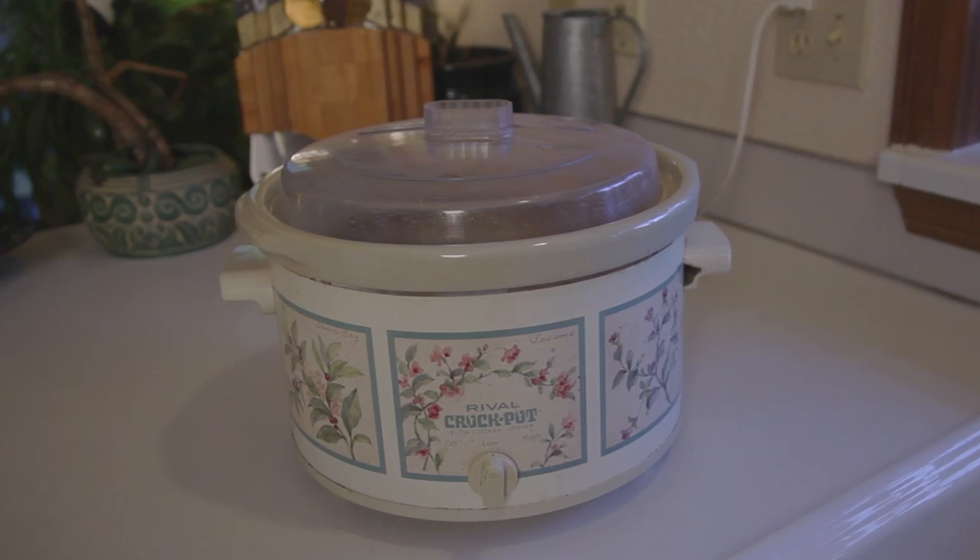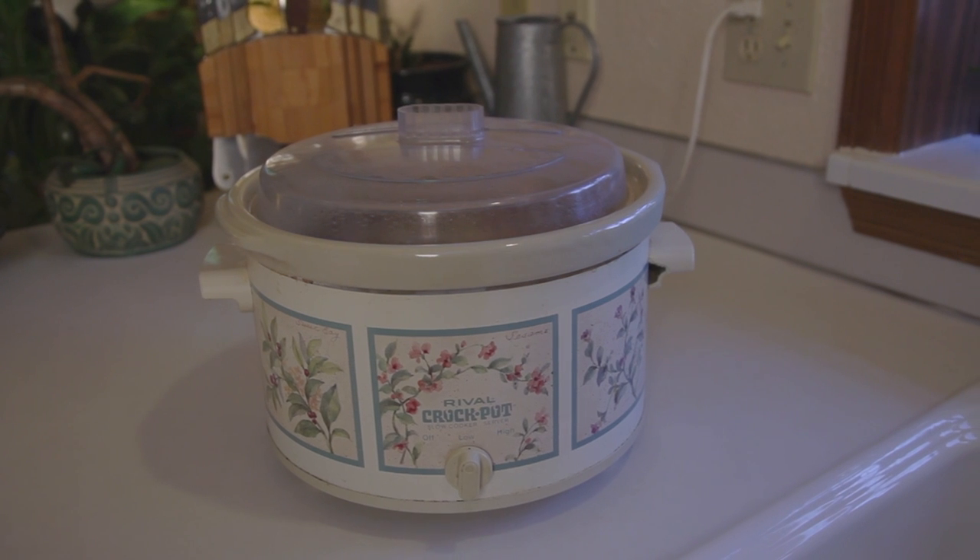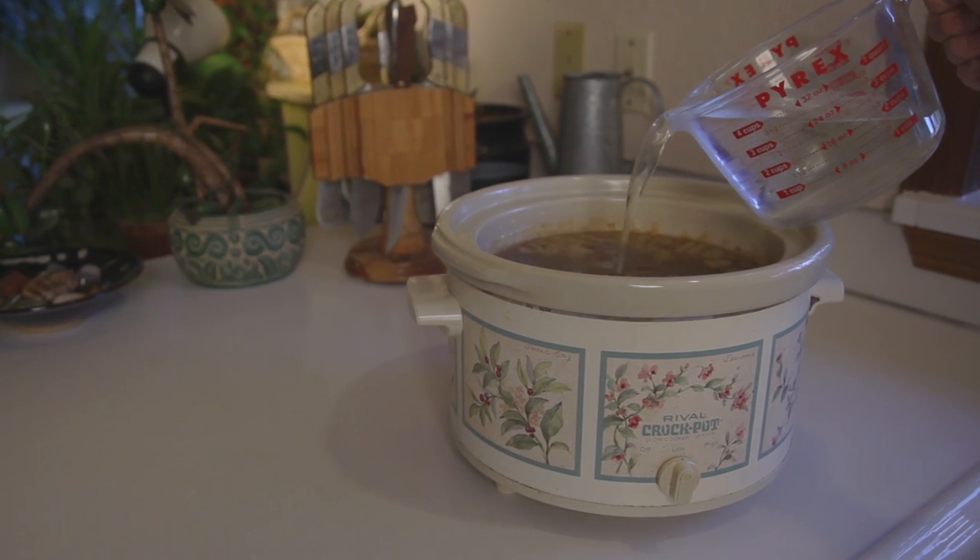Cover all the ingredients with filtered water, then set your crock pot to low. Check the pot from time to time over the next three days and add more water as needed to keep the ingredients covered.